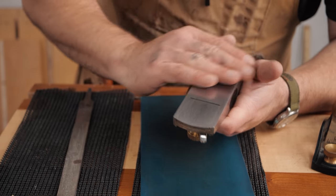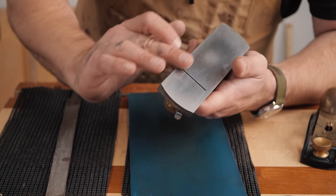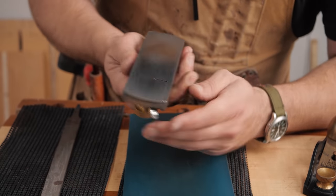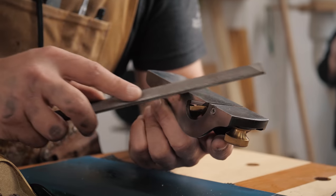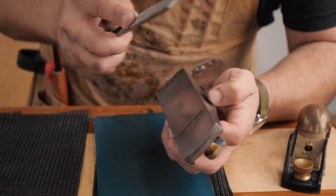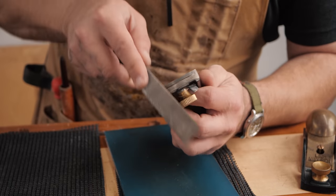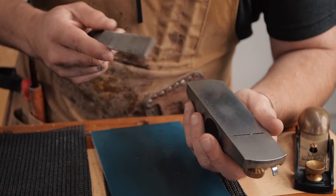The next thing you want to do, especially if you've done a ton of lapping on a really old block plane, is that these corners can get very sharp. Especially in the front, they can dig into your work as you're going along, or give you a little cut on your hand. So just take a file and lightly give the corners a little bit of a rub — especially in the front, give all those edges just a very light chamfer.